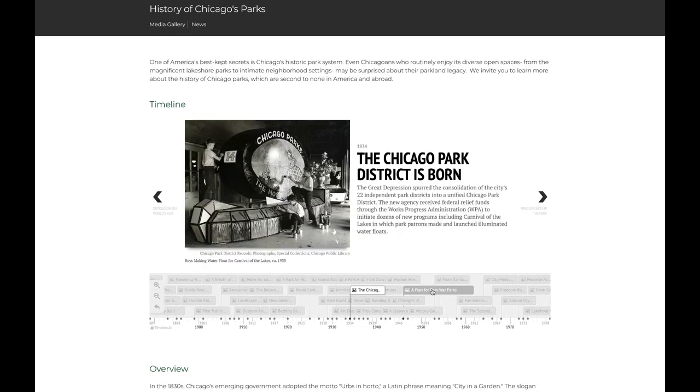By 1934, 22 independent park districts were created but were doing terribly due to the Great Depression. To reduce duplication of services, streamline operations, and gain access to funding through FDR's New Deal, voters approved the Park Consolidation Act of 1934, which established the Chicago Park District. And with CPD in place, golf facilities were added over time.